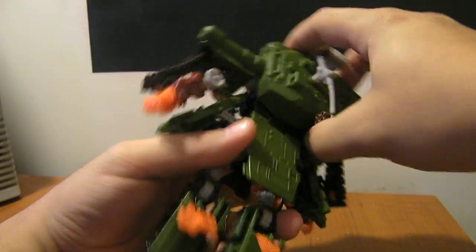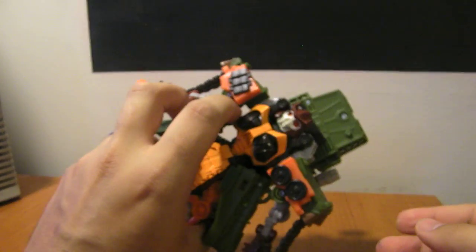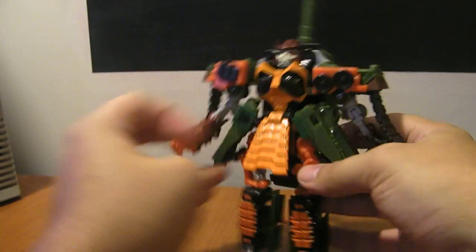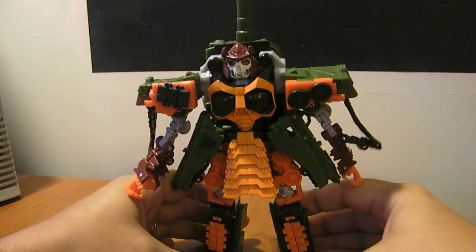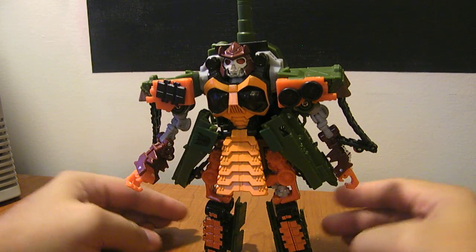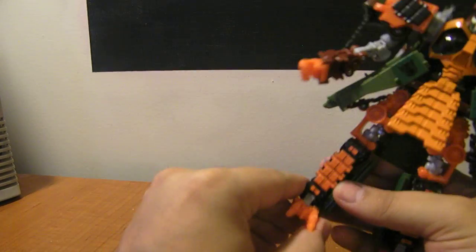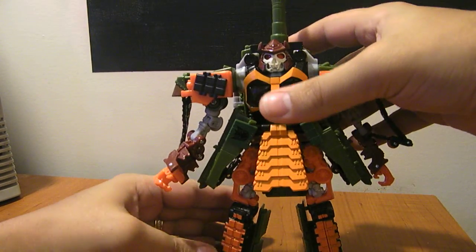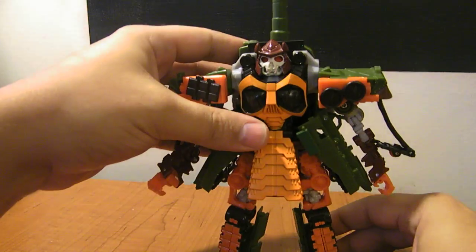You can rotate this turret so the gun isn't sticking straight up, but you'll find that the way it's hinged, it actually sticks up further behind his head. If you'd rather have him look like he's wearing a backpack instead of a gun, you can do that. Once you get all the pieces in the right place, he's actually quite stable standing up, which is nice.